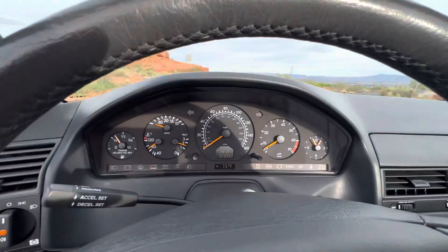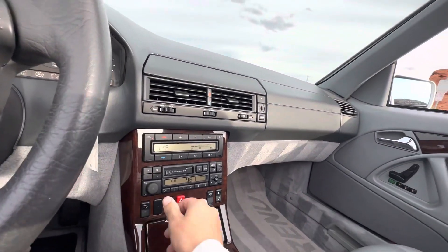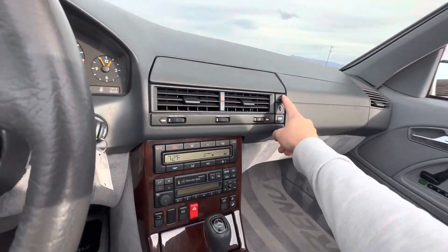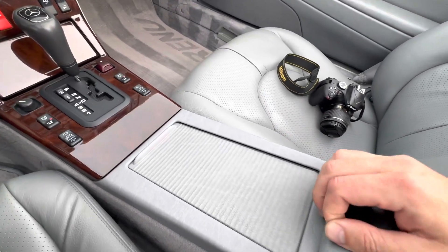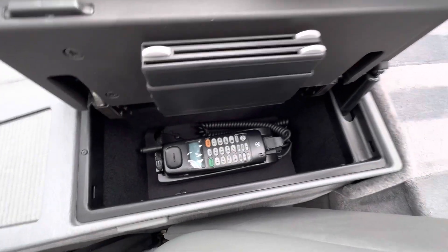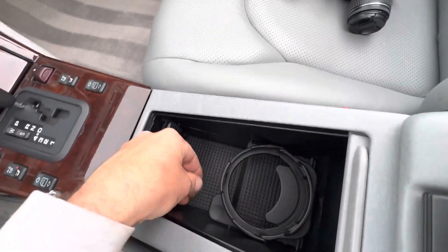Super smooth engine — obviously no warning lights or anything on the dashboard. Radio works, and I can feel the antenna going up. The AC blows cold. It does have the awesome integrated car phone. There we go — look at that, it still has the plastic on it. So cool.